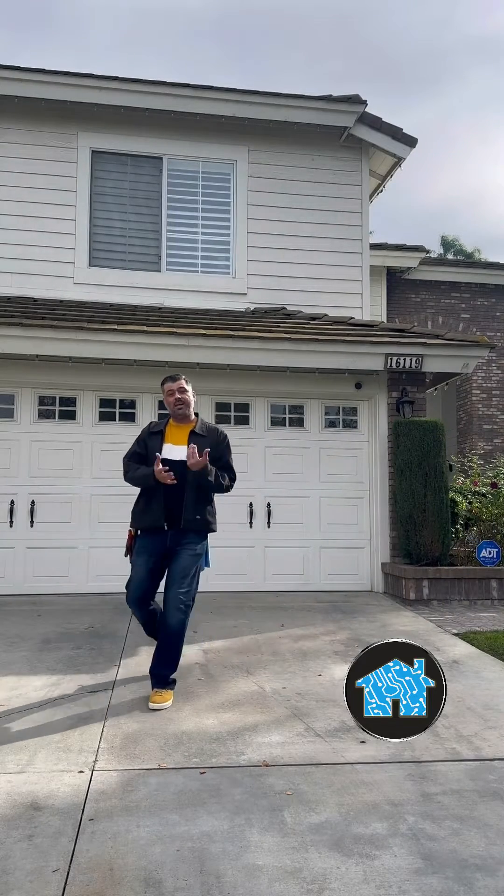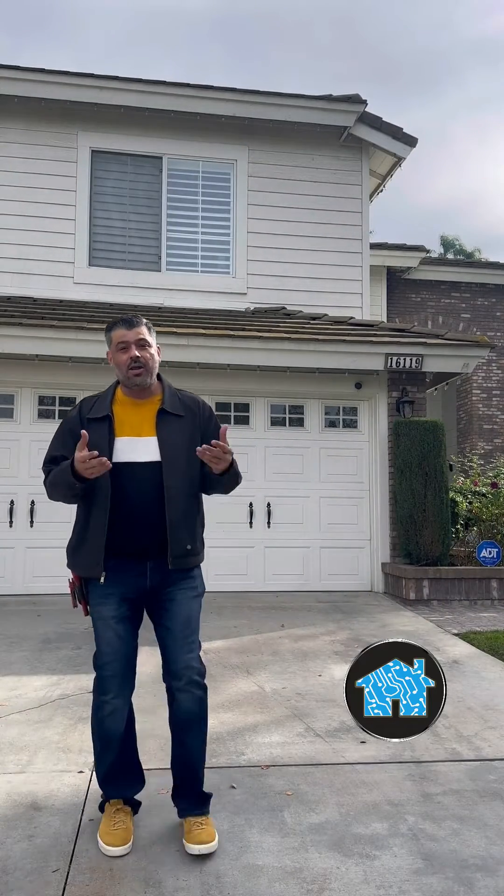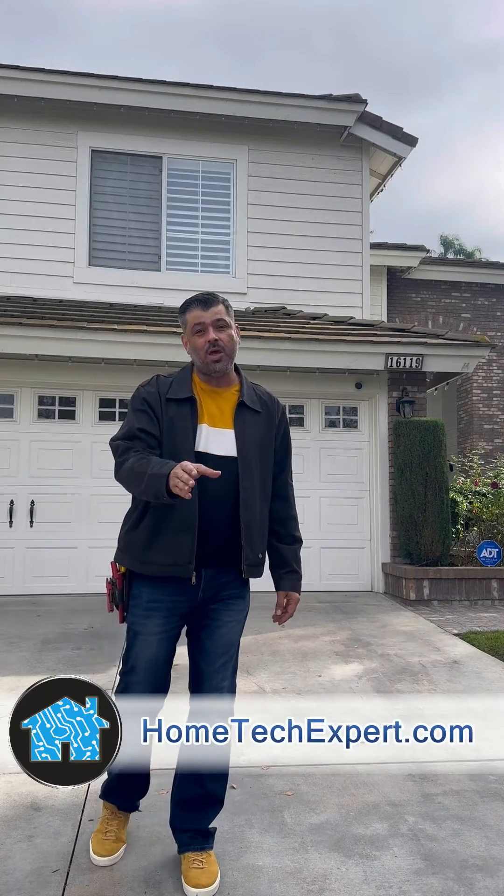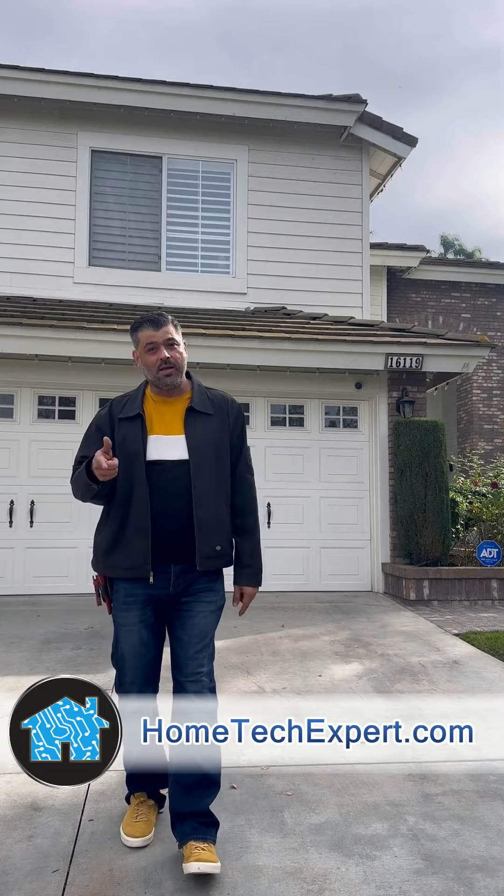That is absolutely awesome. Another wonderful family is absolutely happy with their blazing fast wifi and reliable internet all over their house. If you want to get something done like this, go to my website, hometechexpert.com, and click on schedule a free estimate. Thanks for watching.